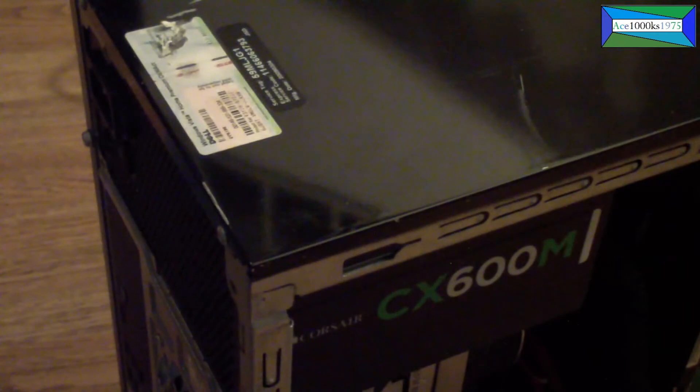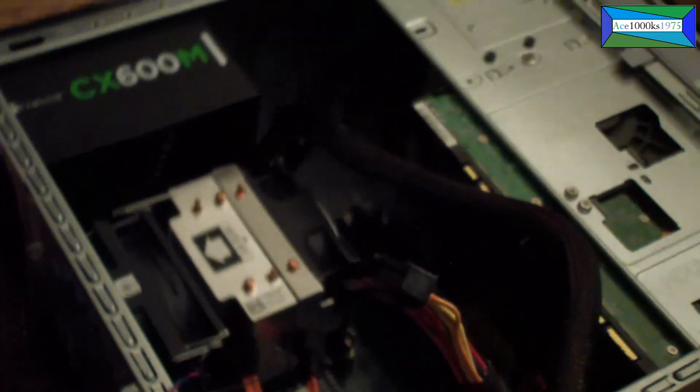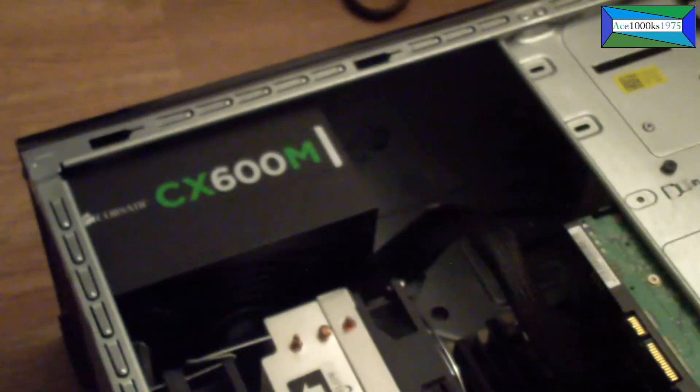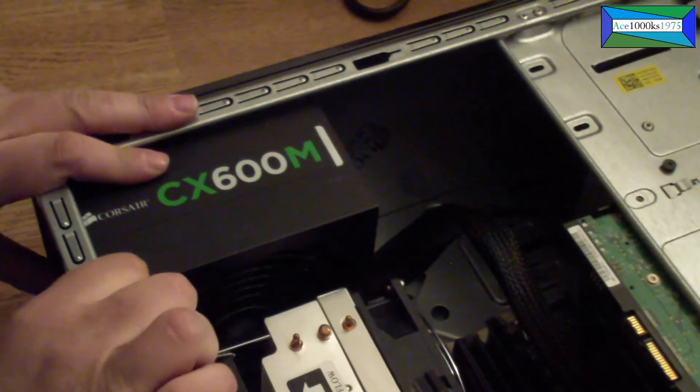I'm going to take it out again and remove the power supply from this computer because I don't need this computer anymore — it's going into the scrap yard — so I can reuse the power supply in another computer.